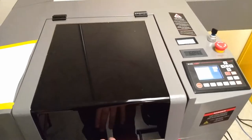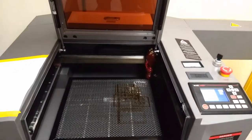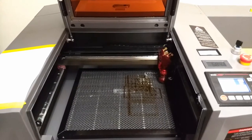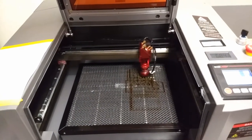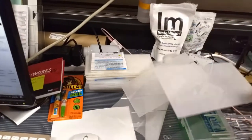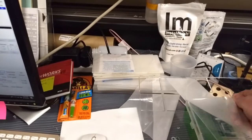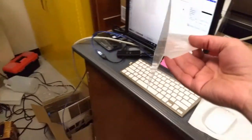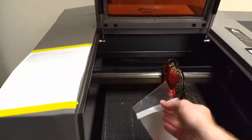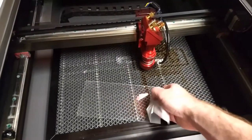We bought this Boss laser cutter about six months ago, and it's performed really well so far. You can see it initialize and move its laser head right there — once it's in position it's ready to go. We'll grab a little bit of this one-millimeter acrylic; I buy mine from AliExpress. It comes with this opaque white protective coating on it, which is extremely satisfying to remove.